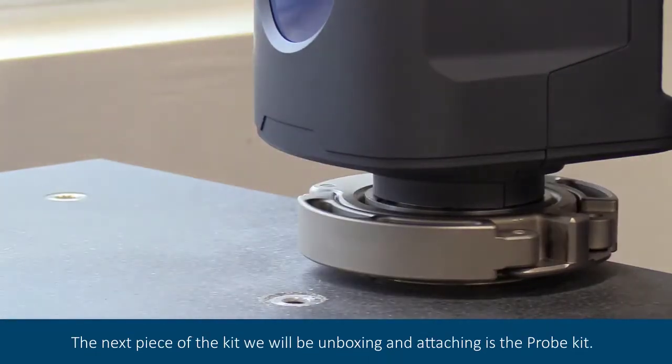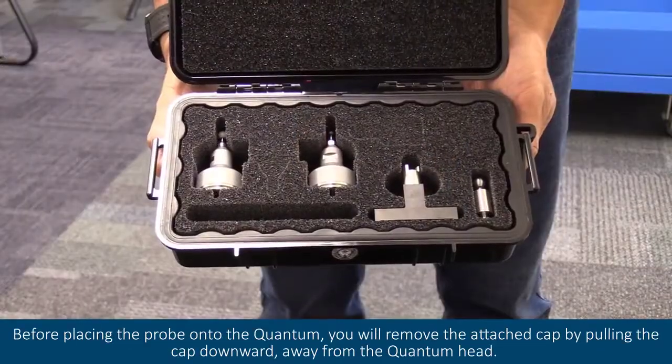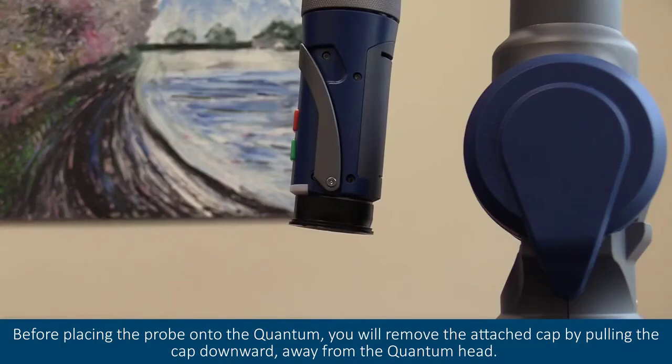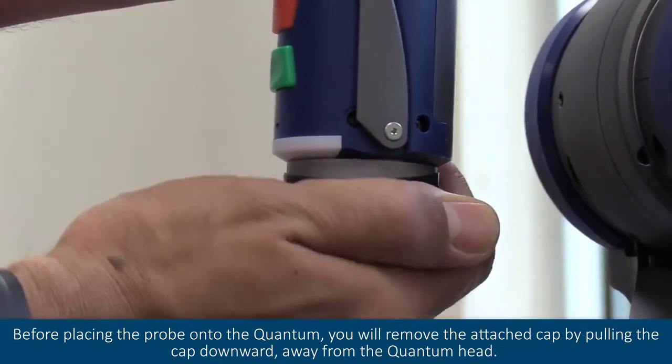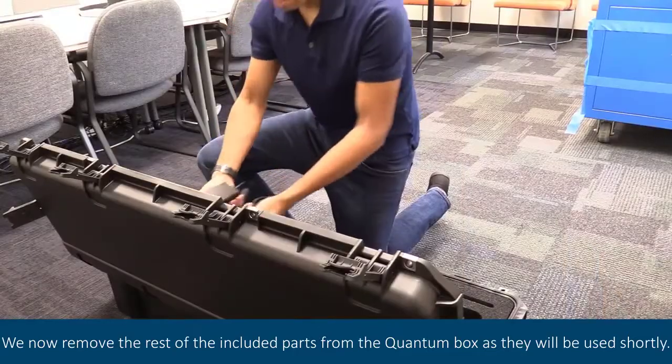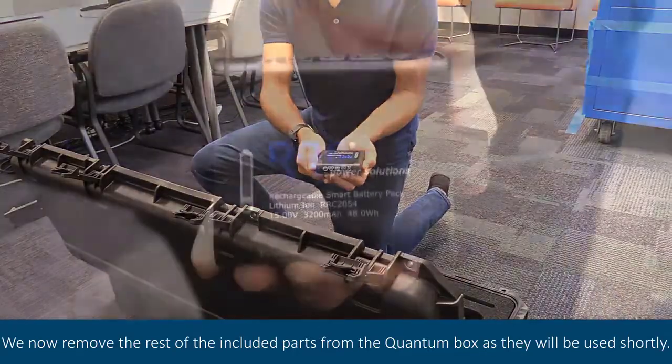The next piece of the kit we will be unboxing and attaching is the probe kit. Before placing the probe onto the quantum, you will remove the attached cap by pulling that cap downward away from the quantum head. We now remove the rest of the included parts from the quantum box as they will be used shortly.